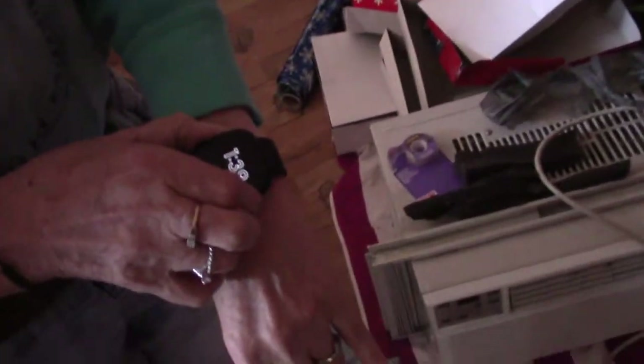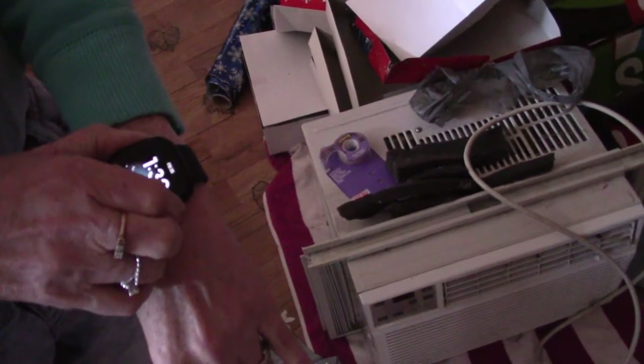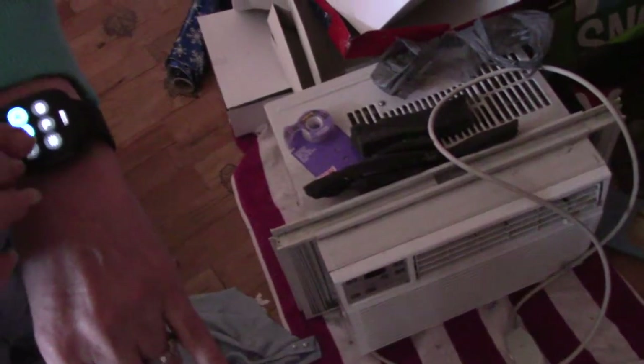You got to turn on the screen — it's kind of a touchy button on the side. Just get it there, we go, it's on. I'll swipe it over the other way. Okay.